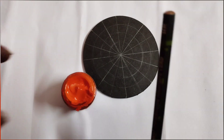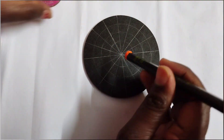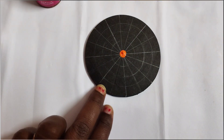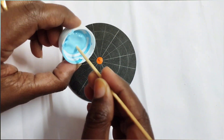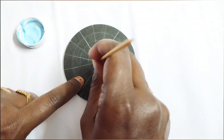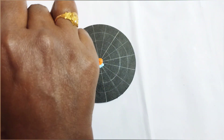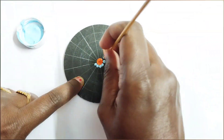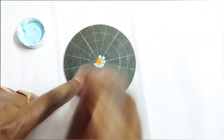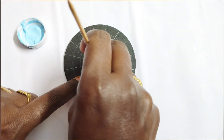I don't have any dotting tools, so I've taken a pencil, different sizes of brushes, and toothpicks — I'm going to do this dot mandala with those only. Since I've taken a black background, a dark color, use lighter shades. If you have pastel colors you can use those, and the designing is of your own — you can make any design.